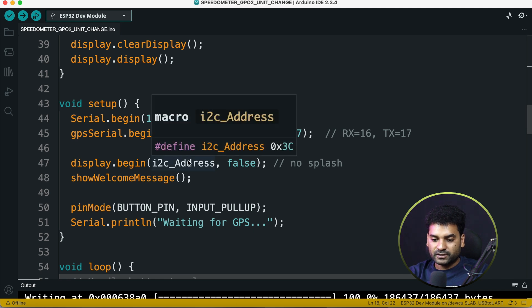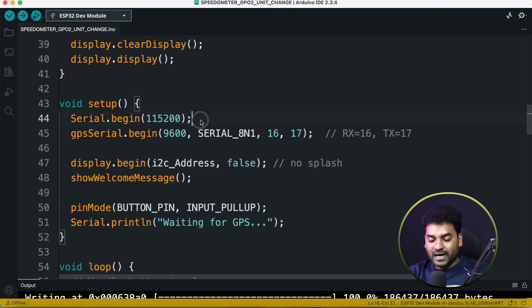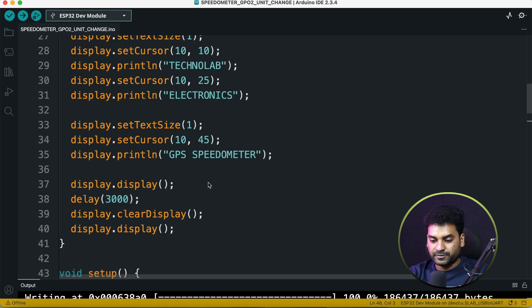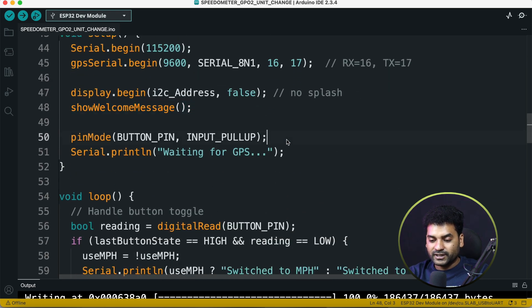Now in the setup section, first we start serial communication with the serial monitor and ESP32 at a baud rate of 115200, then serial communication with the GPS module at 9600 baud rate. Then we initialize the I2C display and call the showWelcomeMessage function. Then we define the pin mode as input pull-up, and in the serial monitor we print the message 'Waiting for GPS'.